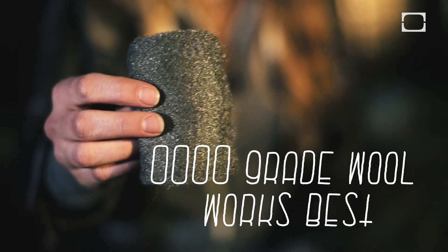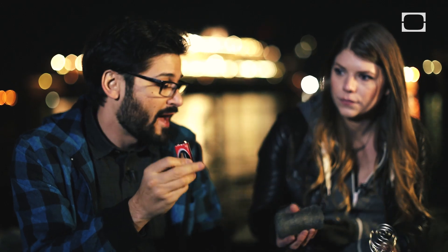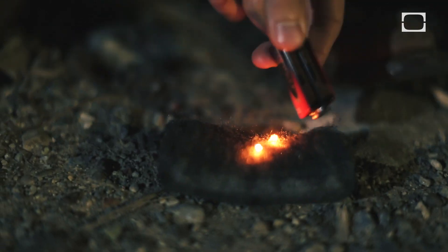So this is steel wool. It is basically just a bunch of fine, soft steel strands that have been put together. Metal is a great conductor of electricity, you probably already knew that. So what we can do is we can take this 9-volt battery and touch both of the terminals to the steel wool.